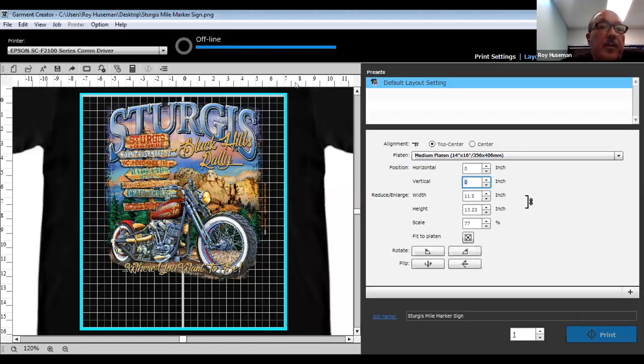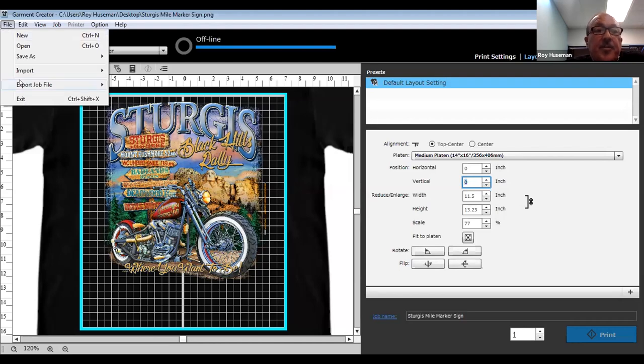As far as the other controls — saving a job: 'save with work data' includes any settings you've changed, like color replacement settings, layout settings, and print settings. When you save a file that way, you can open it up to reprint it or change the size depending on what size garment you're printing on.